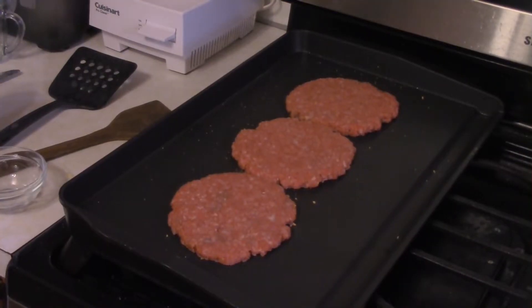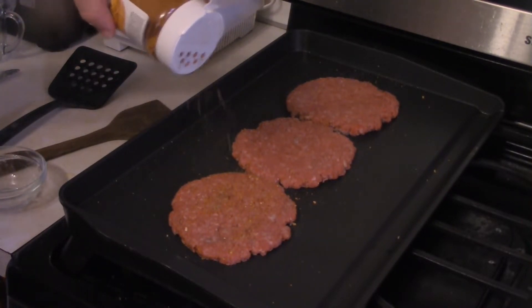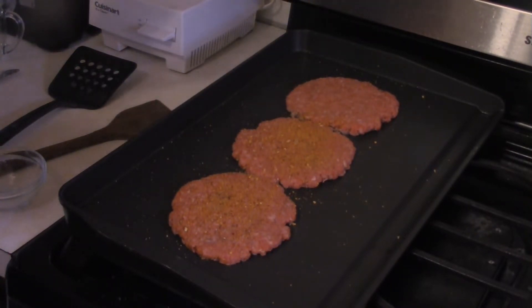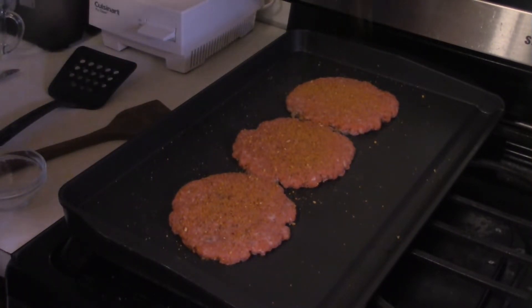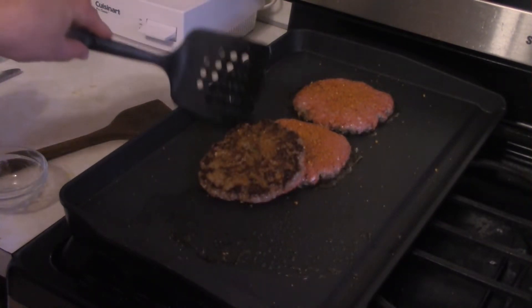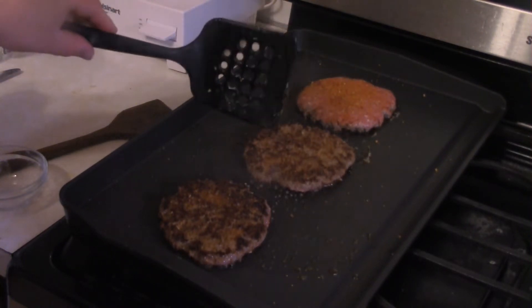As you can see, we've got three third-pound patties. Season these up with whatever burger seasoning you like — I'm using the prime rib seasoning from my local grocery store. After about three to five minutes, time to flip. Look at that crust, beautiful.